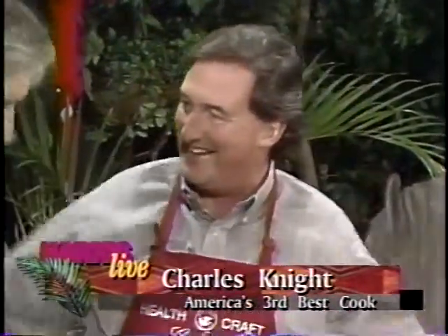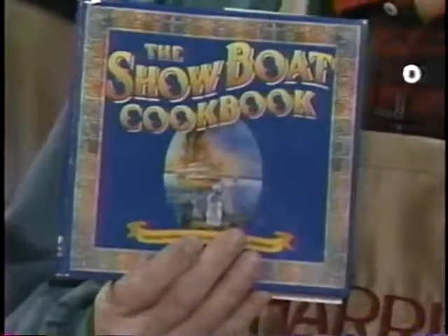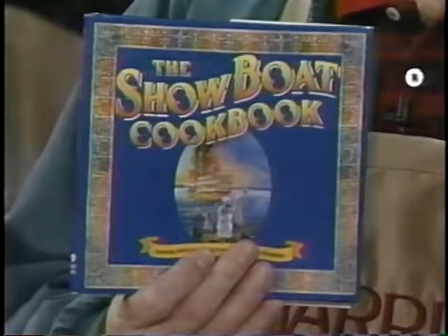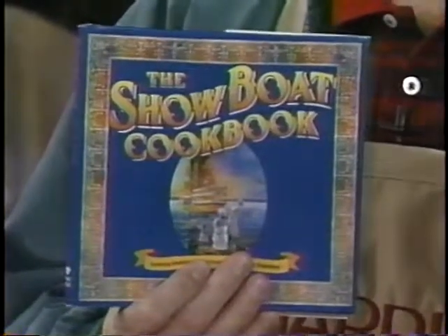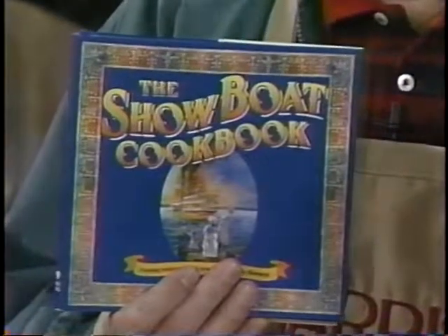We've got a real simple and easy recipe. I was supposed to cook a recipe from the Showboat Cookbook, but nobody told me. The Showboat Cookbook is the one we're talking about. This is associated with the Showboat — the play Showboat, which of course is coming to town. It has some fabulous recipes that you had been cooking out of before.